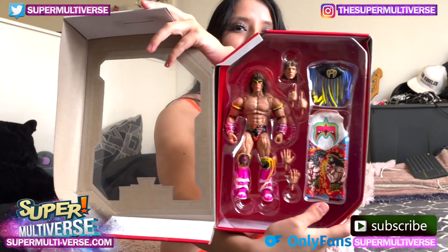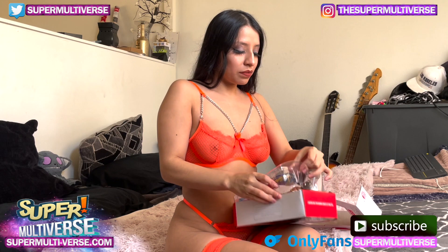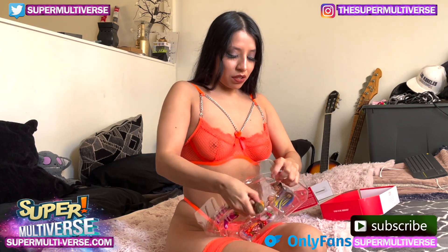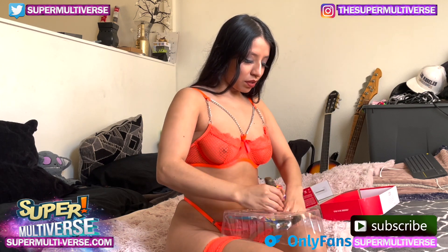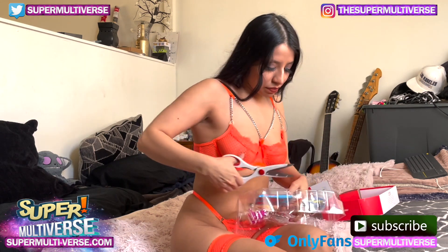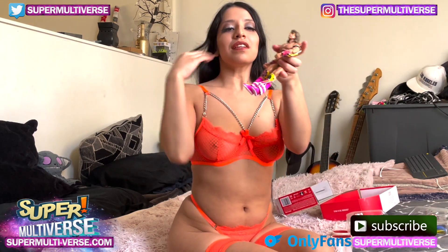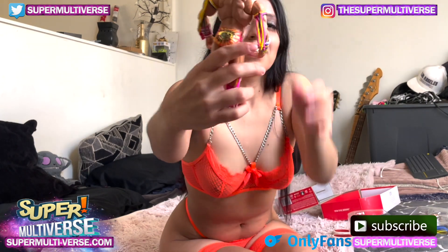That's what it looks like from inside. And he is free! Wow, look at this outfit.